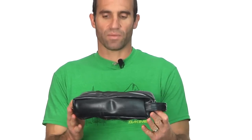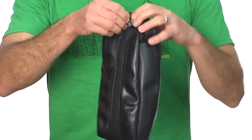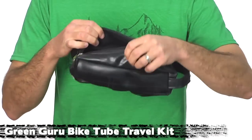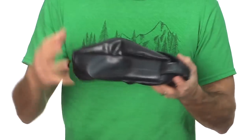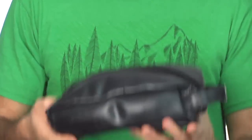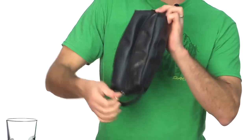We picked up a new brand called Green Guru and they make all kinds of stuff out of recycled bike tubes and other recycled products. This is one of my favorites from them — the Green Guru travel kit, a Dopp kit made out of tubes. It's obviously waterproof; splash water on it, no worries, wipes right off. Tons of room in there, opens up real wide, and it's all made out of recycled tubes. You can even see a patch on that one. Good way to reuse those tubes and keep them out of the landfill.